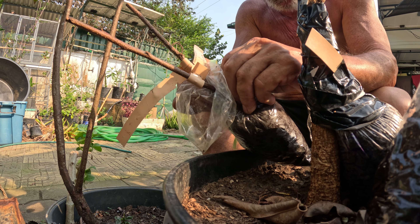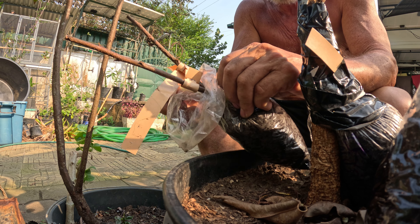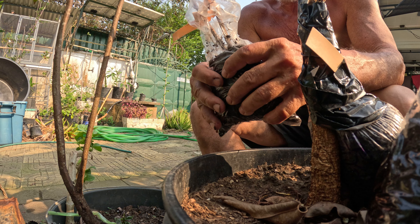It was a dumb thing to put them both in one thing, because now I want to graft them to a couple of different types of trees — one on a plum tree and one on an almond tree.